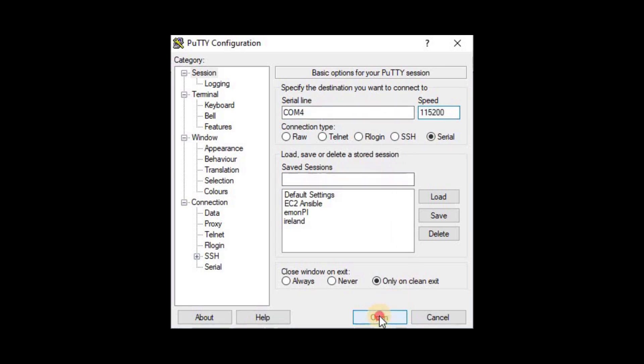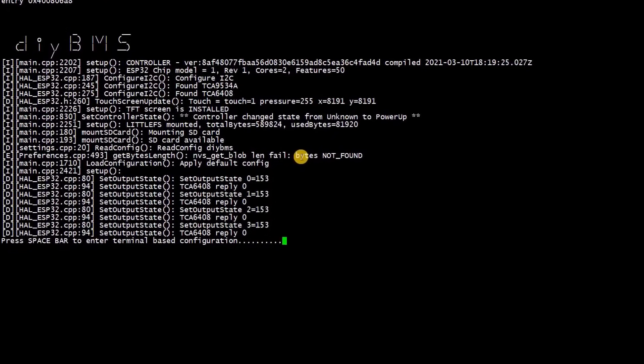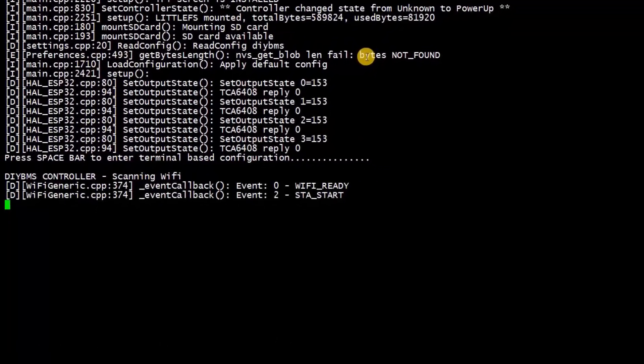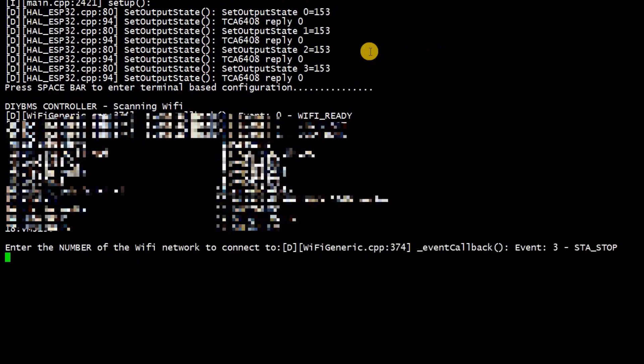Now we press the reset button on the ESP32 again. This should present a lot of messages on the Putty screen when the controller starts up, and then you'll see the message: press space bar to enter terminal setup. So press the space bar. You only have a few seconds to do this, so if you miss it, just reset the controller again and try again. Your local Wi-Fi will be scanned and presented on the terminal screen. So what you need to do now is enter the number of the access point you want to use — not the name, the number — and then press enter, and also enter the Wi-Fi password and press enter again.